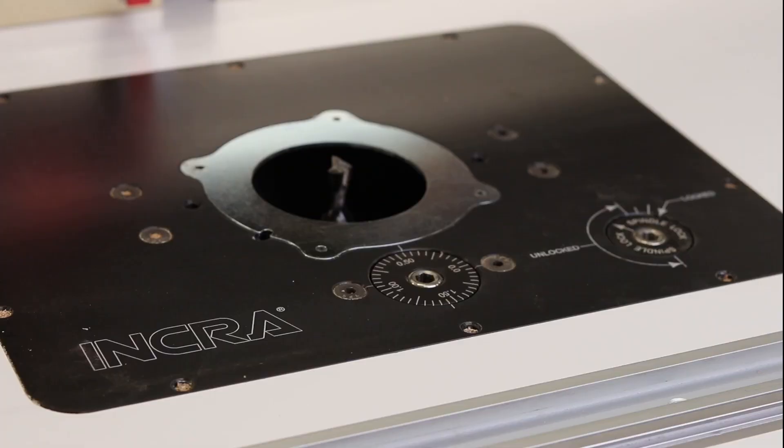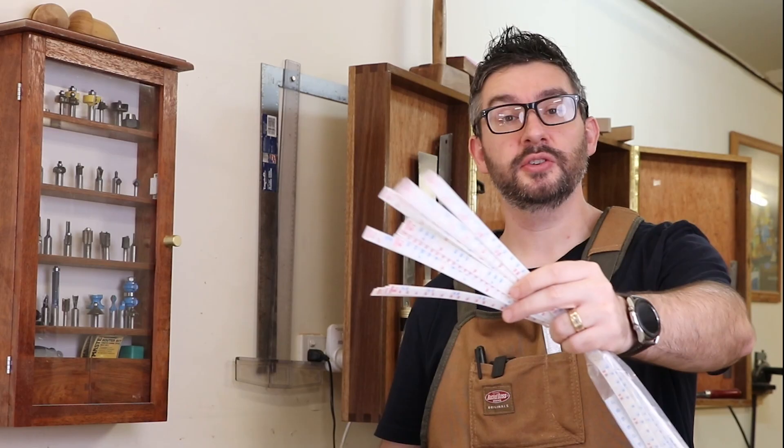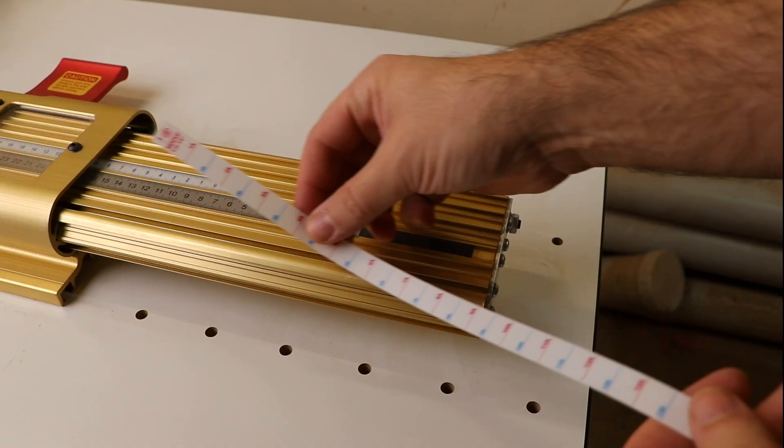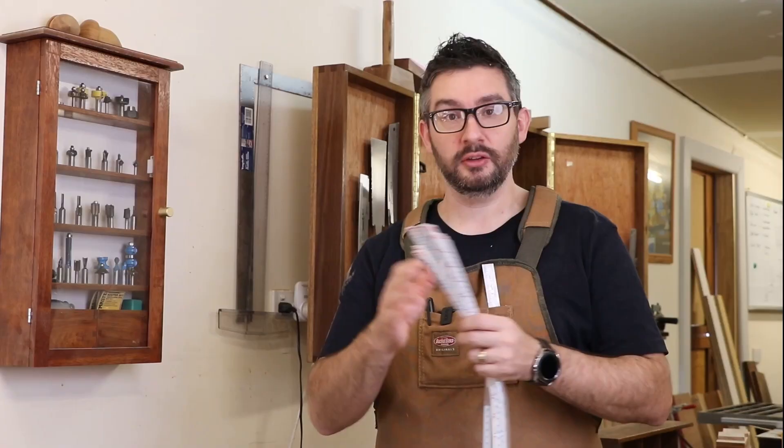I have some lengths of black butt which are nice and square and I want to turn them into a drawer using half blind dovetails. When you get the Incra you also get an entire bag full of templates. There are heaps of instructions and tips in the guidebooks that come with the Incra, and with the two of them together you'll be able to pick out the perfect template for whatever project you're working on.